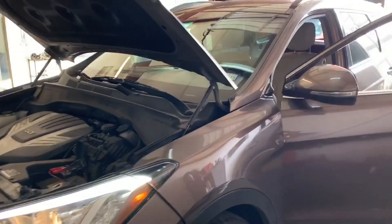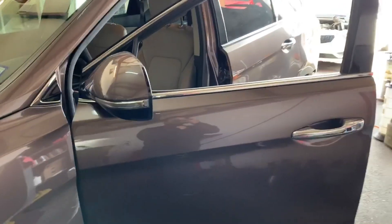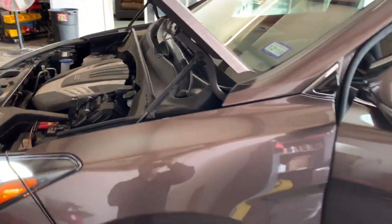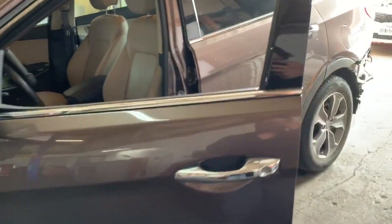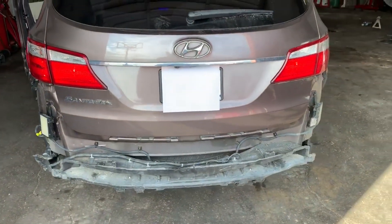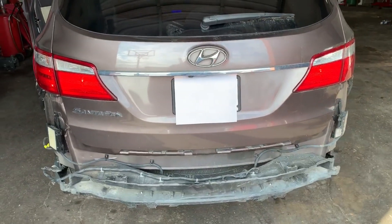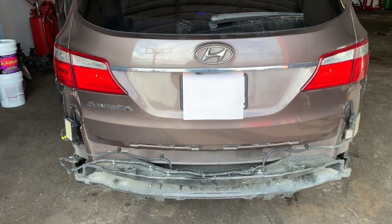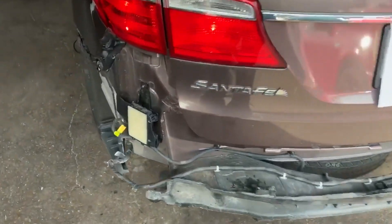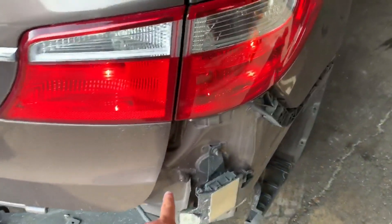Hey guys, what's up? It's Eric with Advanced Level Automotive. Today I've got a 2014 Hyundai Santa Fe with the V6 motor. A car lot dropped it by today and the problem they're having is that the blind spot detection is not working. They were going to replace the blind spot detection modules, but before they did that they wanted me to check it out. They removed the bumper to give me easy access — here's the left module and the right module. Let me take you inside the vehicle to show you what's going on.